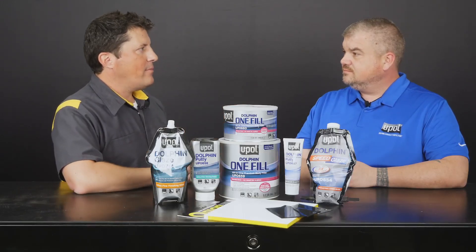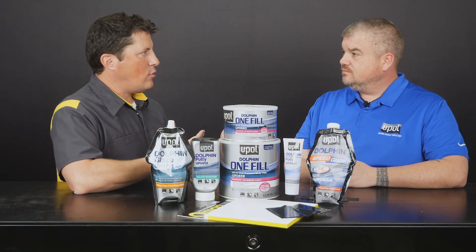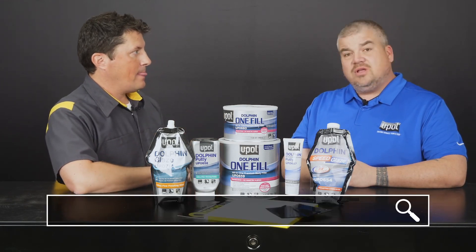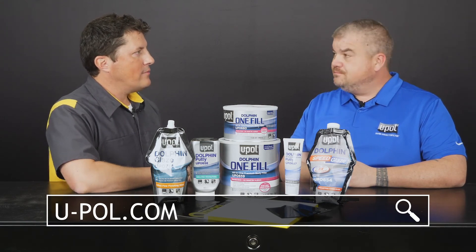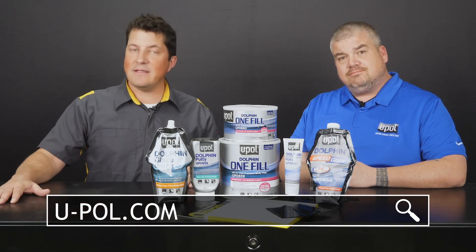Thanks again, Dan, for your time. Where can people go to find out more information about Dolphin Glaze and Dolphin Putty? They can visit our website at u-pol.com. I'm Jason Stahl, and that's it for now!